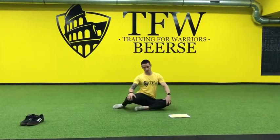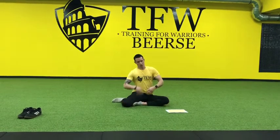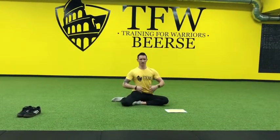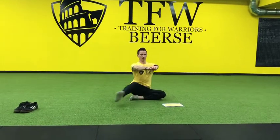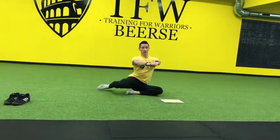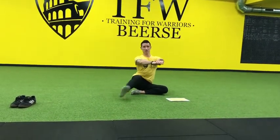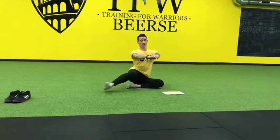10 repetitions, that was a good one. The next one is the shin box kick through. You just sit up nice and tall, brace the core, flex the arms forward and just bring up the back leg, pointing forward, kick through. I always go for 5 repetitions on the right side and 5 repetitions on the left side.